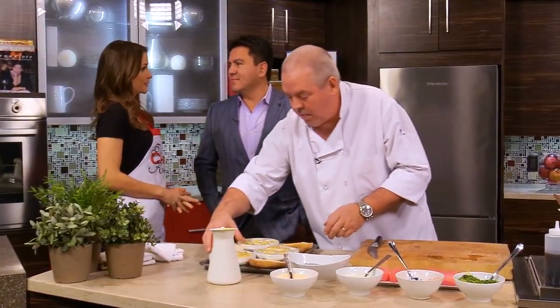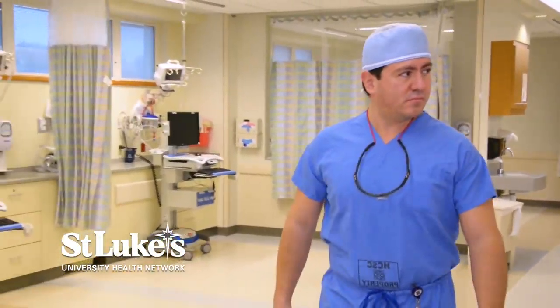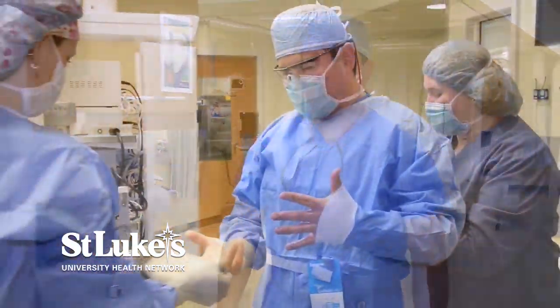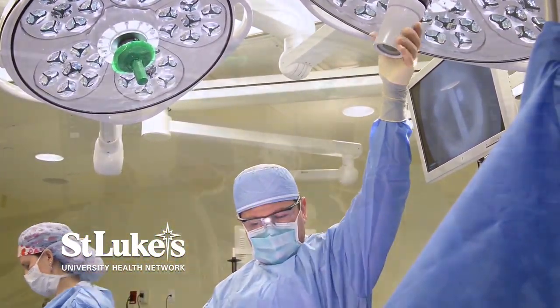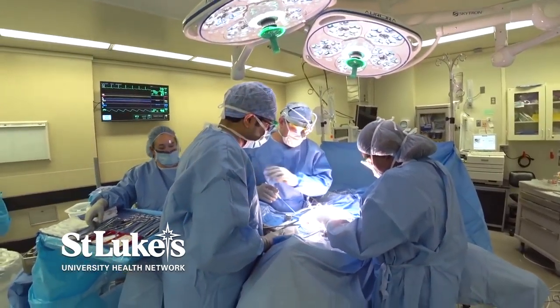Tell me about what you do at St. Luke's. I'm the chief of bariatric surgery, and we actually perform surgeries to help patients improve their health. And what I tell the patients is, once you have this operation, you're going to get rid of your diabetes, your sleep apnea, your cholesterol, your high blood pressure.